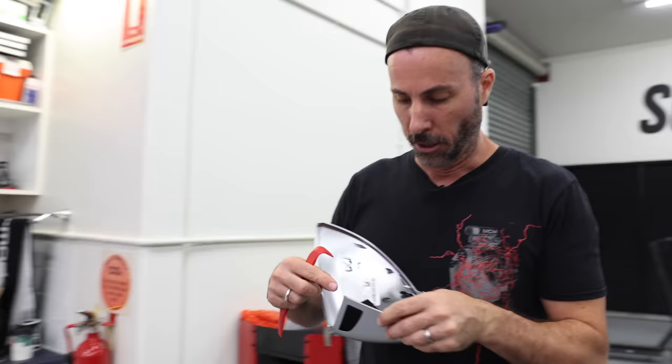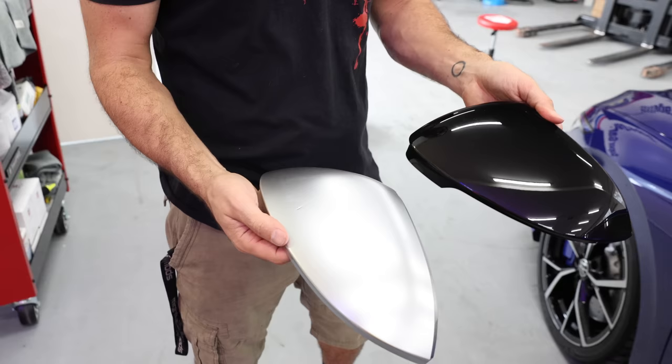Then unplug the indicator light. There are a couple of little clips on this indicator light, and the easiest way of getting it out is actually just pushing the top one in, and then bending the whole thing forwards like this, and then it'll pop straight out.